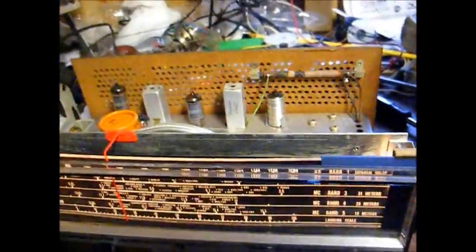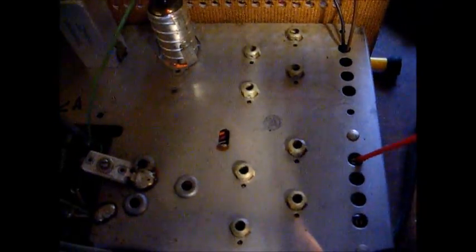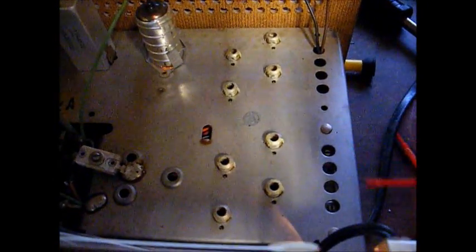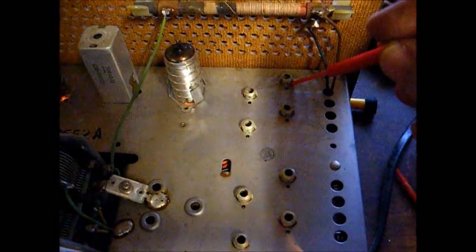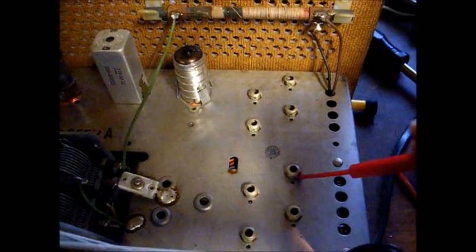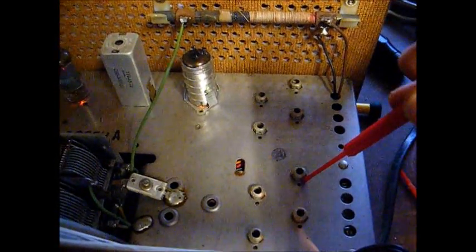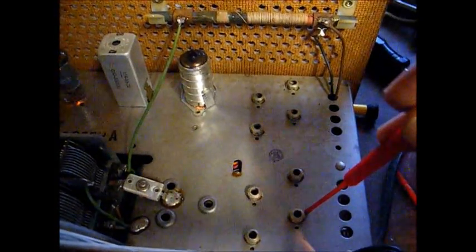As it turns out, this one is actually simpler than the S120. This trimmer here is the standard broadcast RF adjustment. This is our oscillator adjustment for the broadcast band. This is shortwave band 1 RF. Shortwave band 1 oscillator — that determines the dial calibration. Shortwave band 2 RF, shortwave band 2 oscillator.